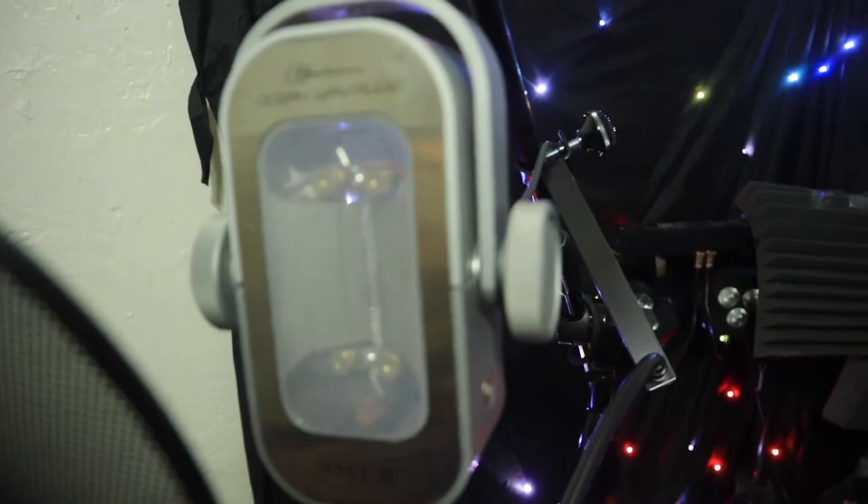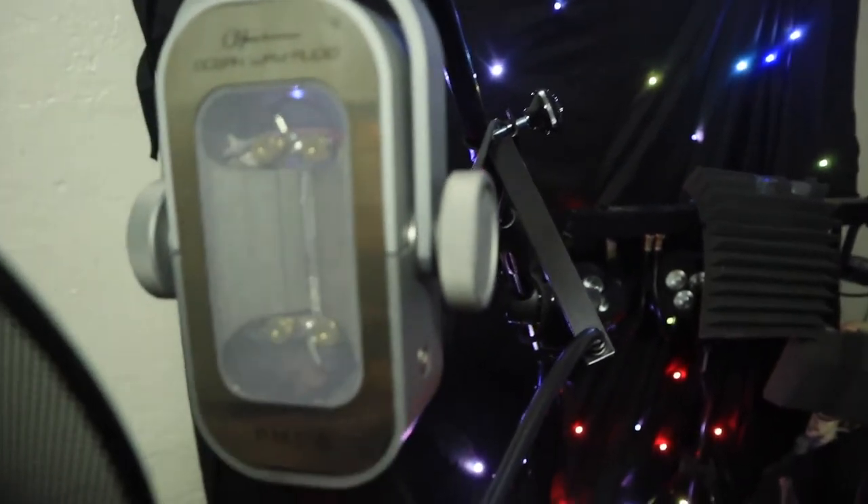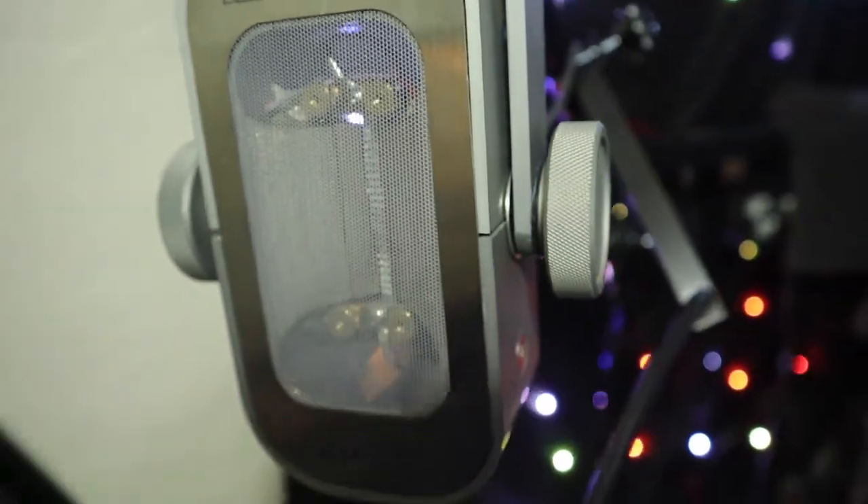It's not a cold sounding mic — it sounds very natural, warm, and clear. That's how this mic sounds and I really enjoy it. This is my first time ever working with an Ocean Way mic. I've seen them before, but I've never got to work with one.